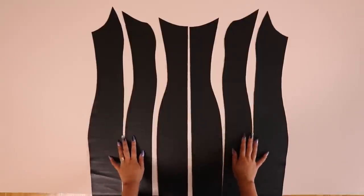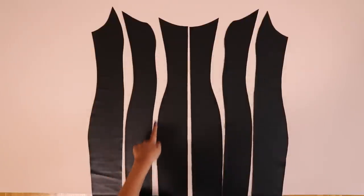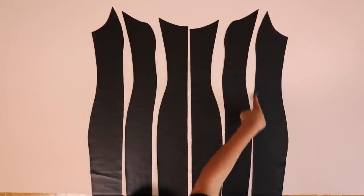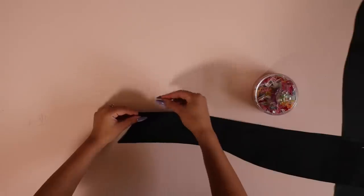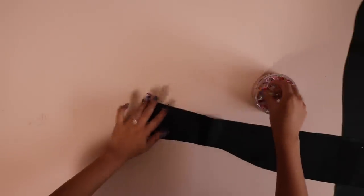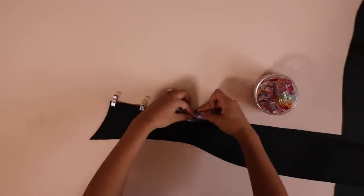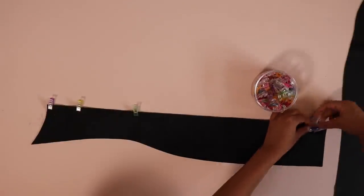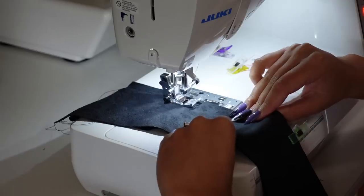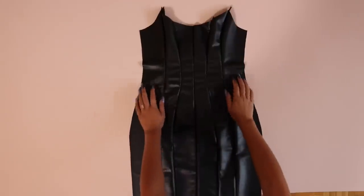Now it's time to sew. I'm going to tackle the shell of the dress and start with the front, beginning by sewing all of those vertical seam lines. The curves of these seams are a little different, so pin everything carefully and slowly. Since I'm working with faux leather, I'm using clips instead of pins so I don't make irreversible holes. The raw edges might not be the same length, but the stitch lines will be — your seam allowance is half an inch.